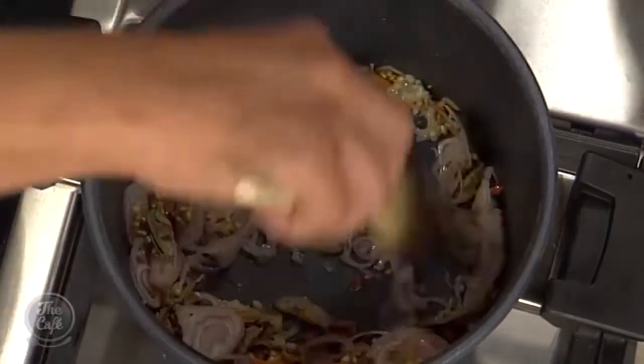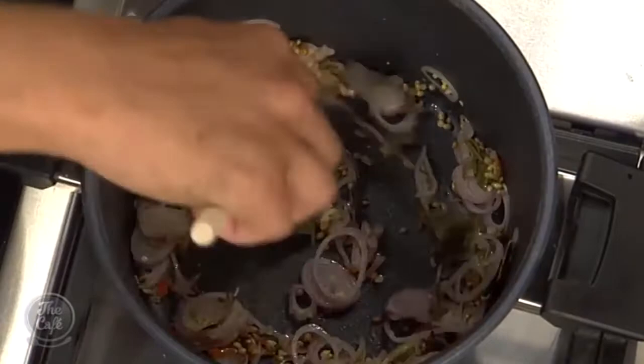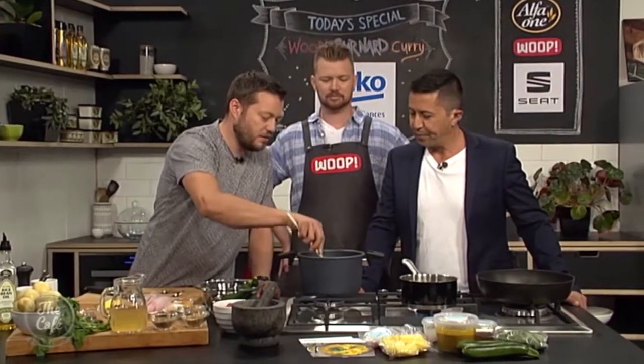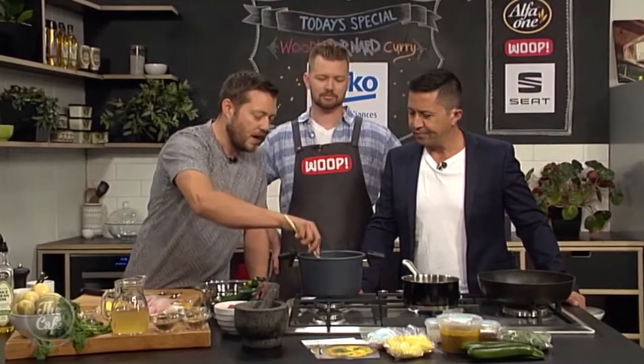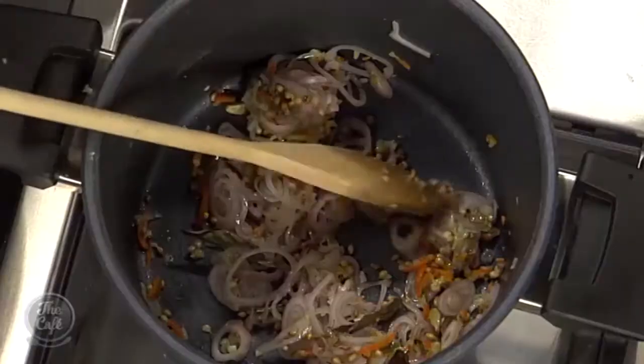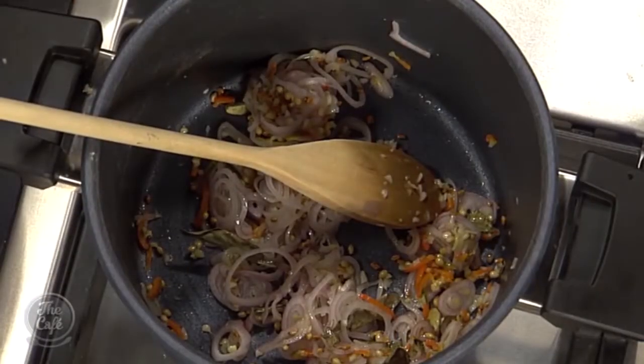So we're going to start this curry sauce base — it smells good. Just sweating down some shallots, there's garlic in there, there's some chilies in there, and then we're going to start adding all these beautiful spices. The whole idea is you want to be toasting them now. You're releasing all the flavours and just building all those layers of flavour throughout the sauce.